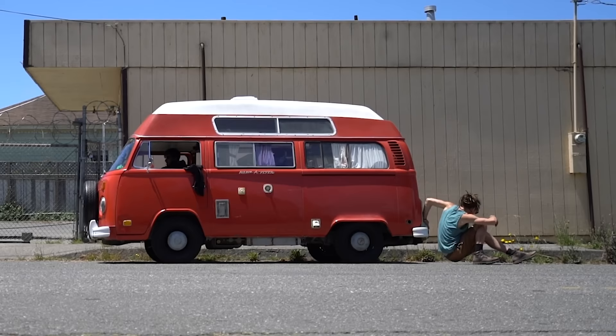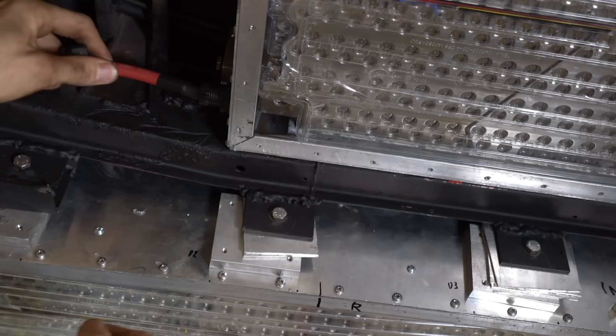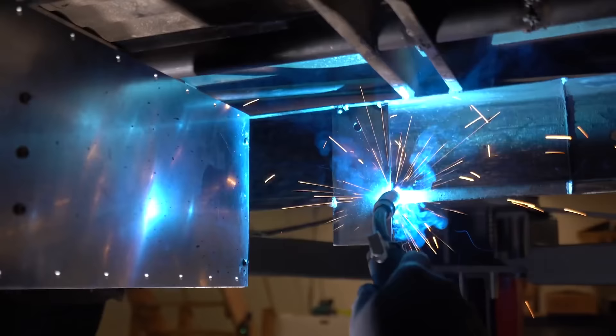Welcome to the first episode of me converting my 1970s Beetle to electric. I'm going to catch you up to date and explain this project before we jump in. Three years ago I converted my 1973 Volkswagen camper van to electric after many issues with the original engine.